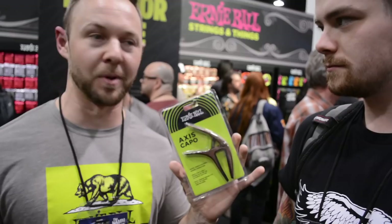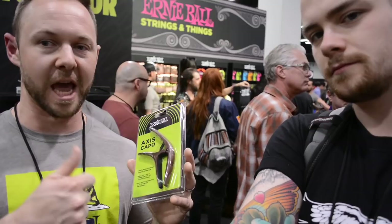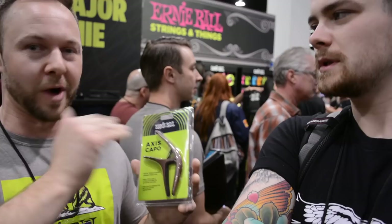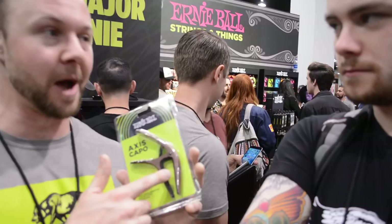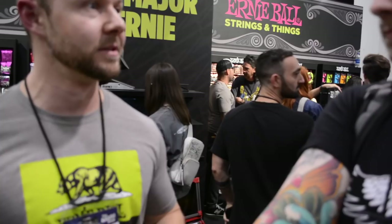First up is the new AXS capo. New for 2019, this capo is great for electric as well as acoustic guitars. One of the cool things is it actually has two different radii — so if you go to use a capo and it starts going out of tune, it might be because the radius isn't quite the same shape as the fretboard you're putting it on. This gives you two different options to find which one works best — more round or more flat. It's also extra long for seven-string players too, with single one-handed action and a convenient trigger design.